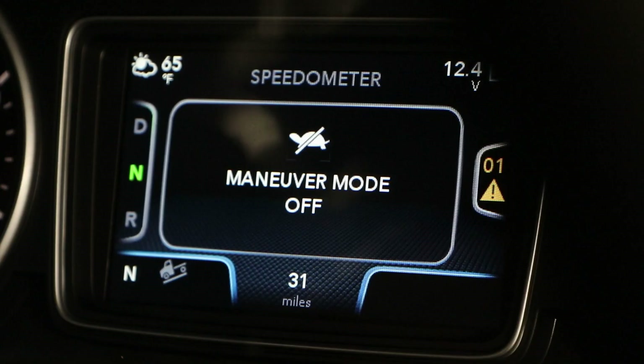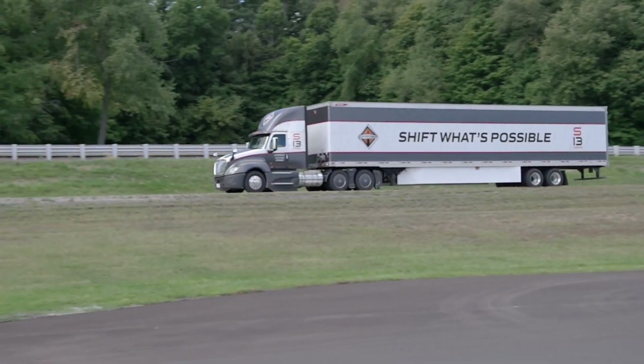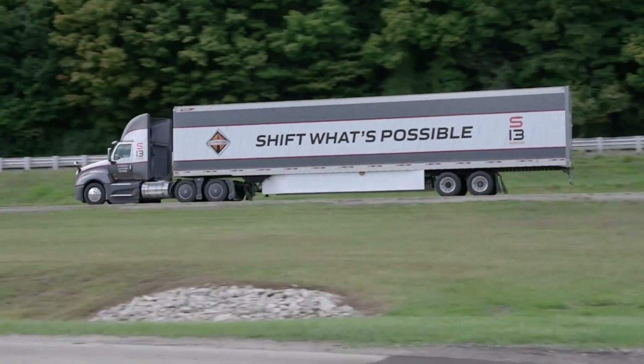Maneuvering Mode will disable if the vehicle exceeds a specific speed. This mode will not operate if cruise control is active or the transmission is in ninth gear or higher.